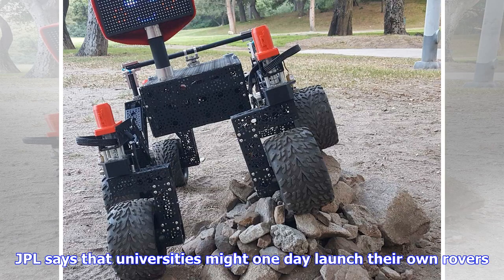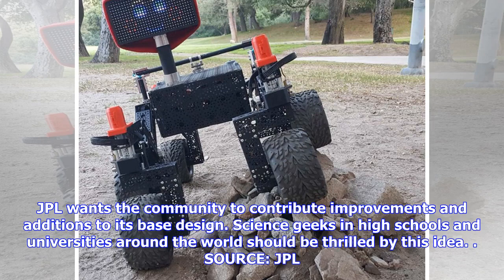JPL says that universities might one day launch their own rovers. JPL wants the community to contribute improvements and additions to its base design. Science geeks in high schools and universities around the world should be thrilled by this idea.